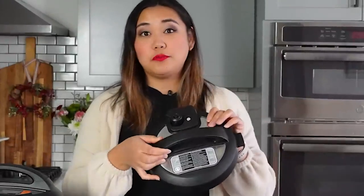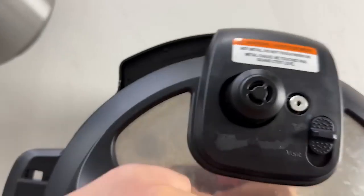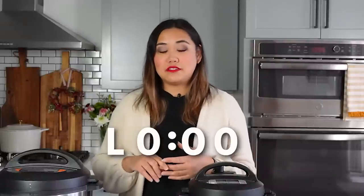Once the Instant Pot starts counting down, the pin on the lid should be up and secure — that means it's sealed and pressure cooking. Don't move or adjust your Instant Pot during this time because it can dislodge the sealing knob and release the pressure. When pressure cooking is done, the display will say 'L000,' which stands for lapsed time, and it will beep to let you know it's done.